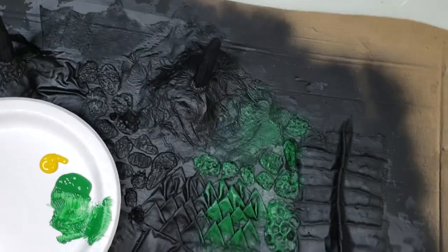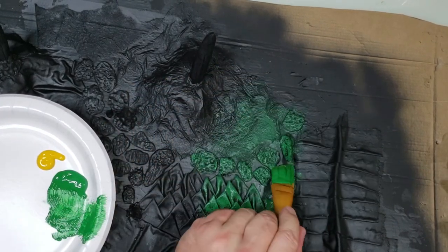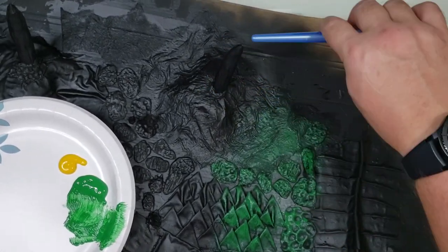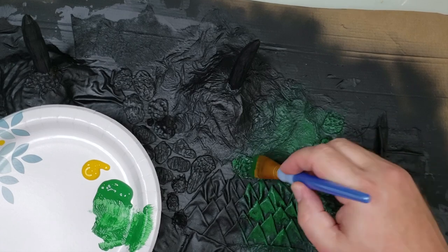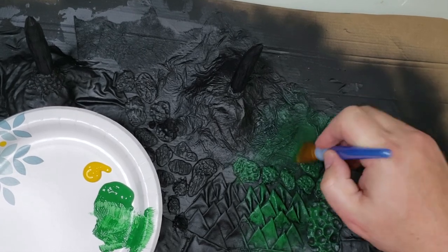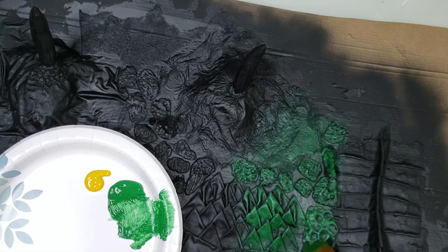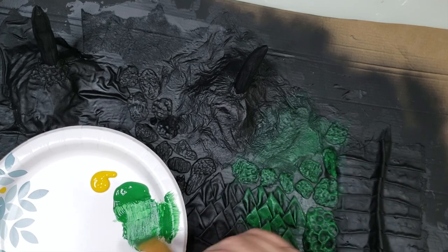When you paint this, you have to walk around it — do all different kinds of angles to make sure you're getting everything. Of course, this is a 3D object. With horns, you're on this side and you paint all this, think you're good, walk around the other side and you missed over here. After I paint, I'll walk around my piece even days after and I'll see spots I missed. And that's just aggravating because you'll get a perfect blend going and then miss a spot and have to go back.